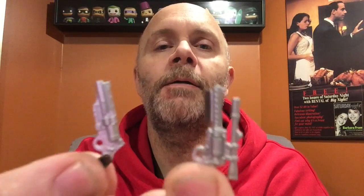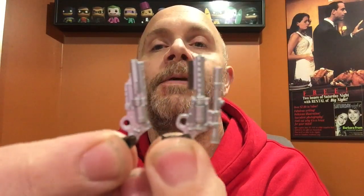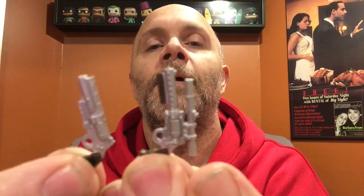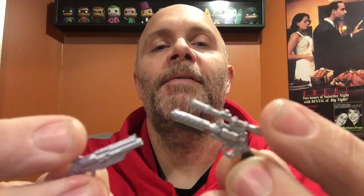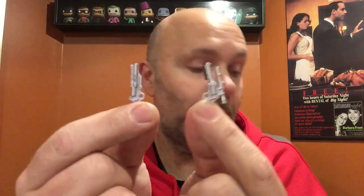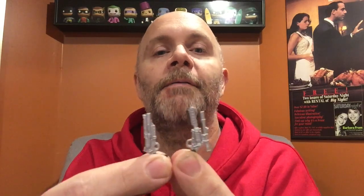Accessory-wise, he just comes with his two side arms. There's a big scope on one of them — not bad detail. You get brown on the handles and some brown on the other one too. Maybe they could have done a dry brushing or wash to dirty them up, but old west guns were often shiny — maybe it's a pride of ownership thing. The guns fit in the holsters really well.